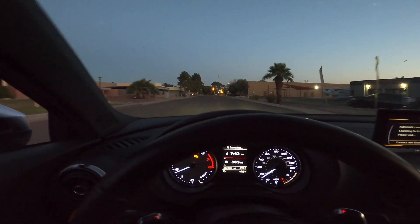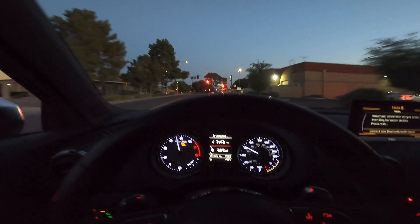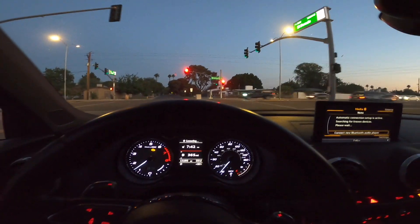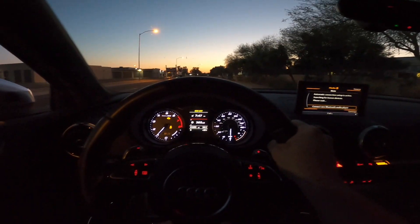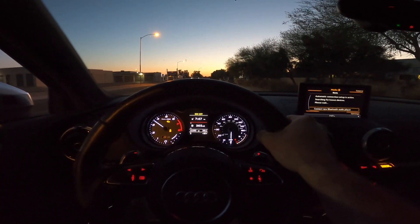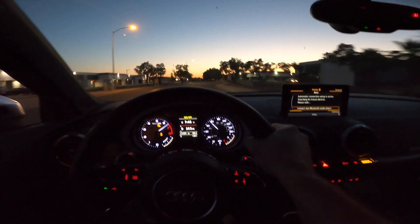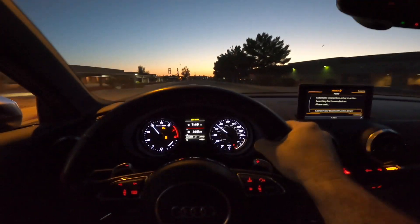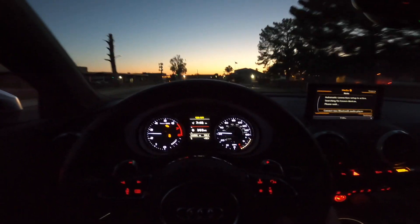All right, first drive after the intake install. Man, this thing is fast — even stock with just the intake, it pulls really hard. First launch after the intake install — here we go. Man, this thing jams out quick. Definitely need to do some Dragy runs.